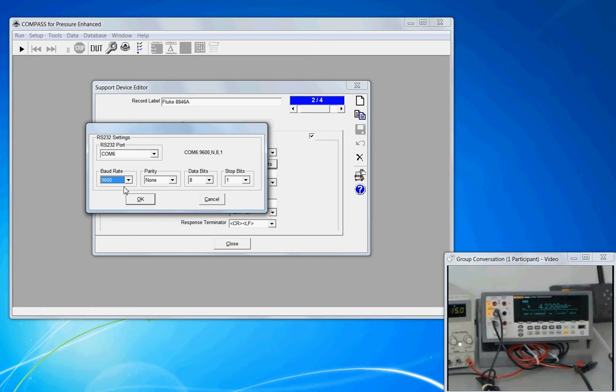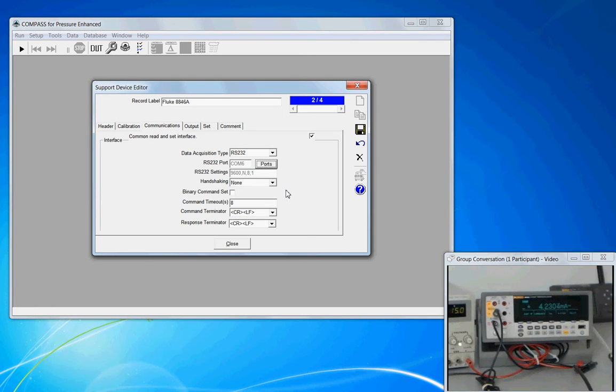The key is that whatever settings are chosen here have to match the same settings on the instrument. Handshaking is set to none. This is not a binary command set — it's actually going to be using a SCPI command set. The command timeout is set to 5 seconds. Just like with the PPC-4 support device, if Compass sends a command and does not receive a response for whatever reason, after 5 seconds it'll timeout instead of indefinitely waiting for that response.